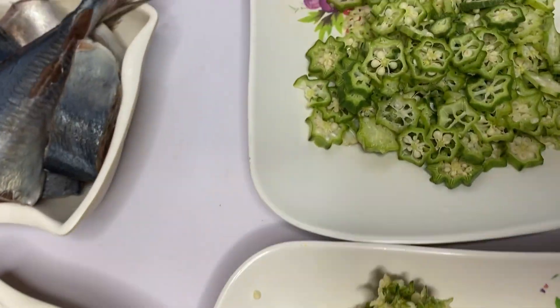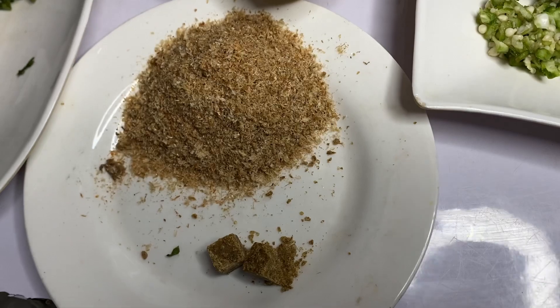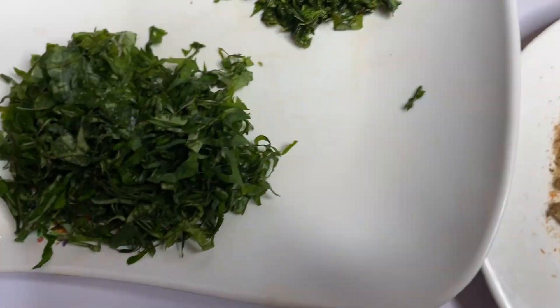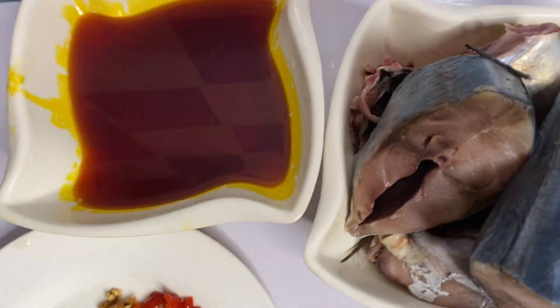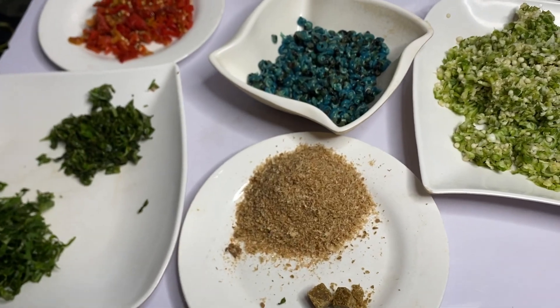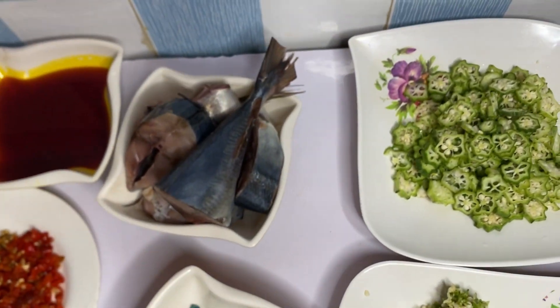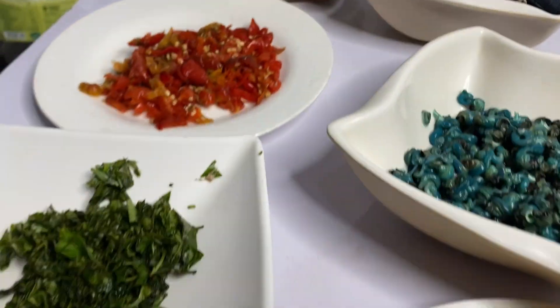Here are the ingredients: chop some okra and grate some crayfish, seasoning cubes, curry leaf and hot leaf, periwinkle, fresh pepper, red oil, and fresh fish. I'm using red oil and fresh fish for this recipe, along with my periwinkle.